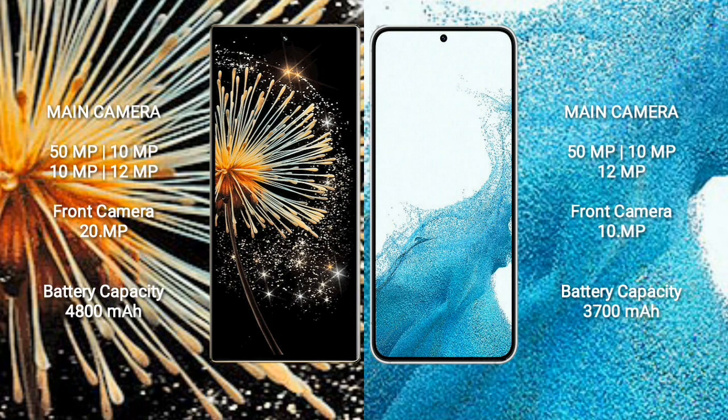Xiaomi Mix Fold 3 features a quad rear camera setup: 50MP, 10MP, 10MP, and 12MP sensors, along with a 20MP front camera.